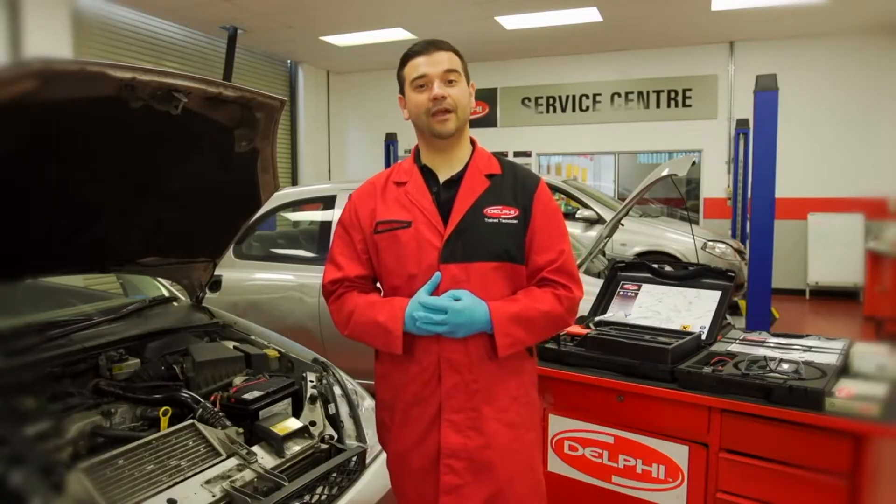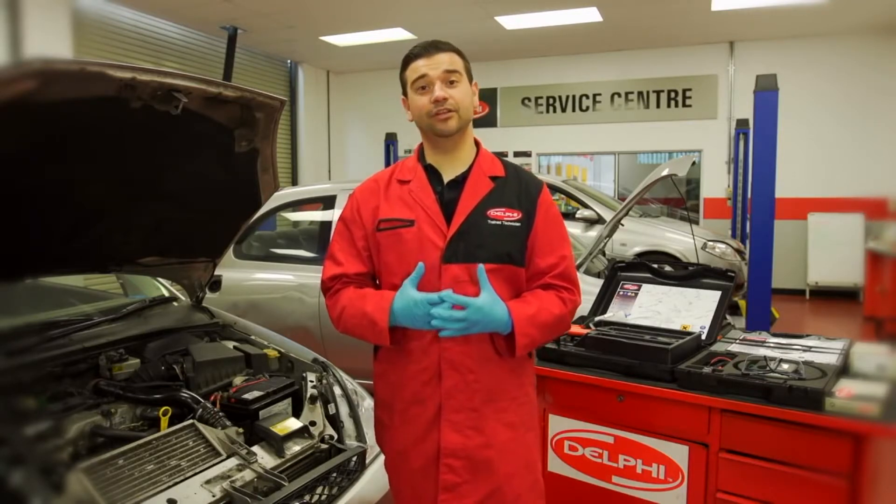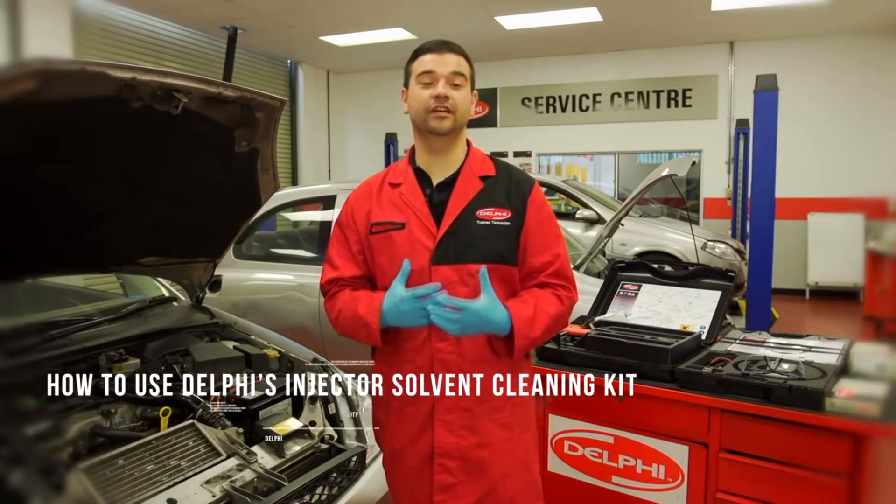Hi and welcome to the Delphi how-to video series. My name is Philip Mitchell and I'm a service operations engineer here at Delphi. Today I'm going to show you how to use the injector solvent cleaning kit to diagnose and resolve early stage lacquering.